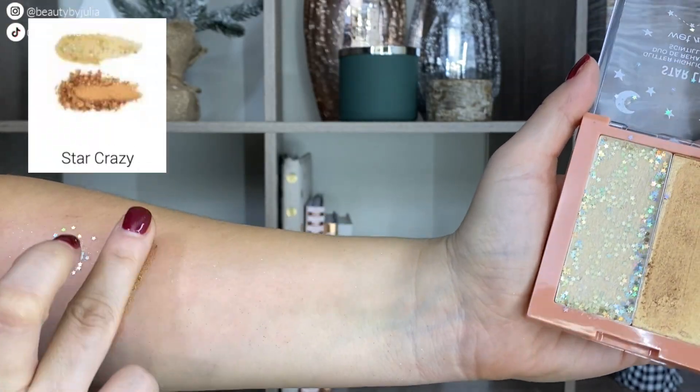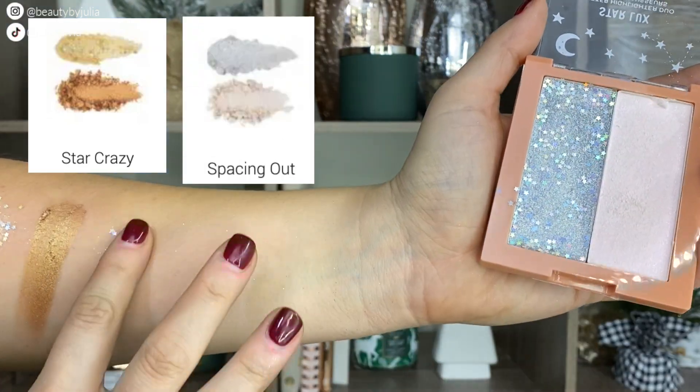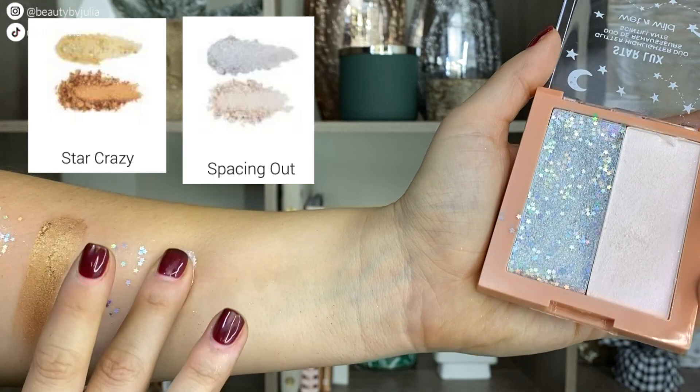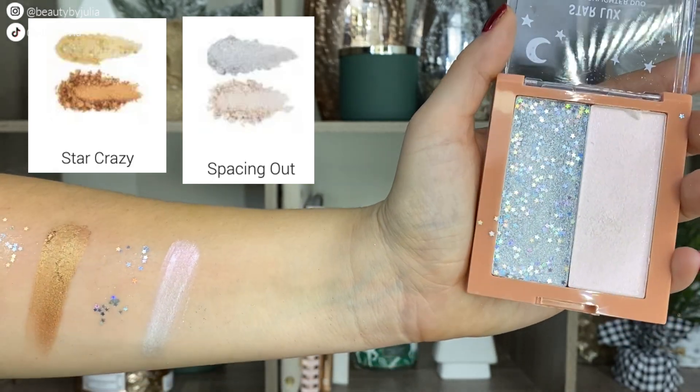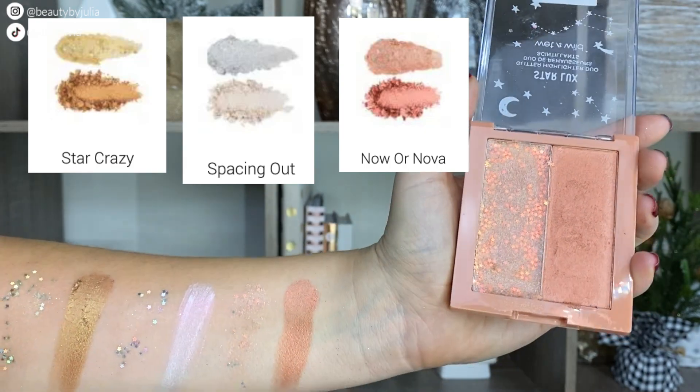It comes with three highlighters — there's a powder and a cream-texture highlighter. It comes in a gold shade, a pink-silver shade, and a warmer pink shade as well, and they have these cute little stars on them too.